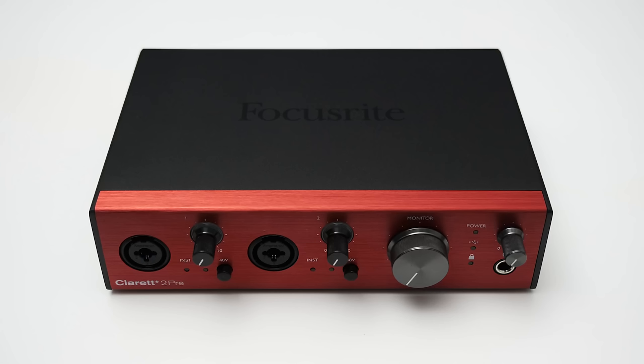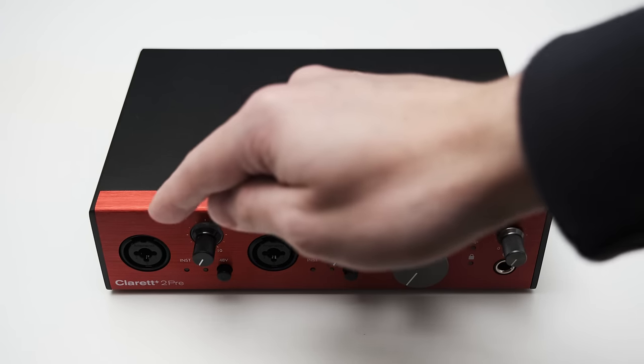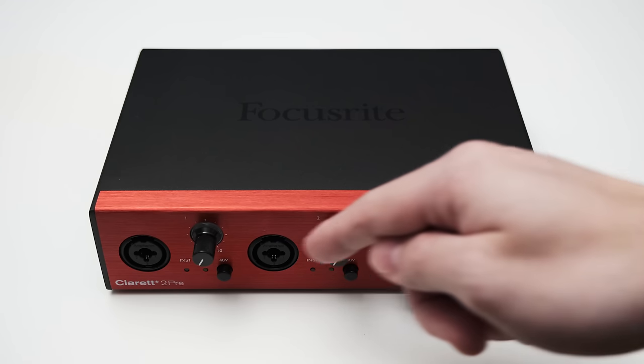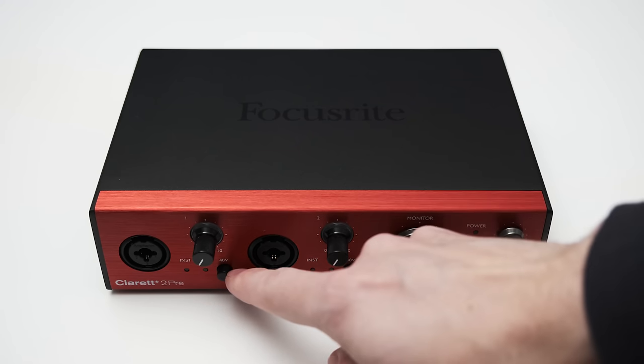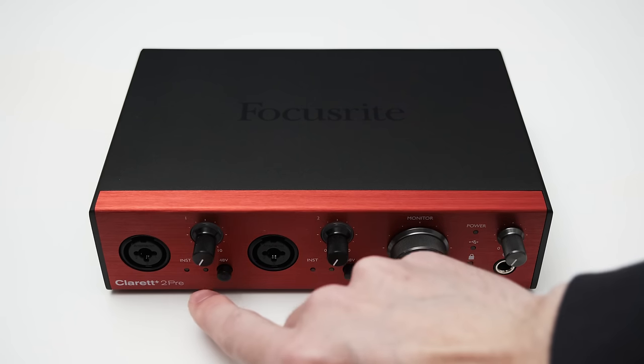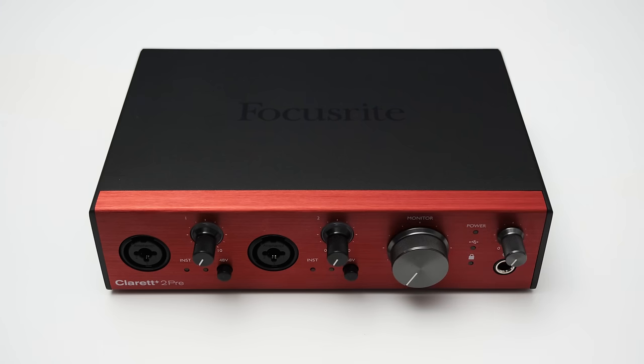Let's have a look at the basics and what you get with the Claret Plus 2 Pre. On the front, you can find two XLR and TRS combo inputs to plug in microphones, line-level devices, and instruments. For each channel, there's a gain control and a button to independently control phantom power, two LEDs indicating instrument and air mode status. The inst mode switches the TRS input from line-level to an instrument input, and the air mode adds a slight coloration emulating the original Focusrite ISA preamps.